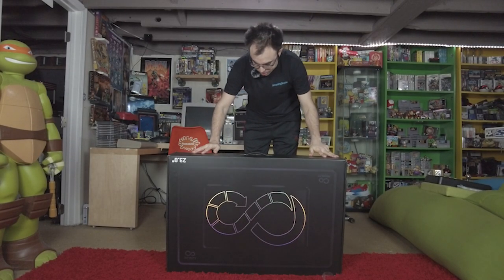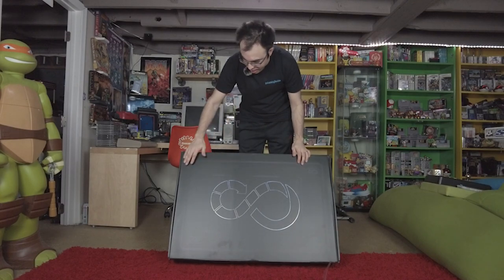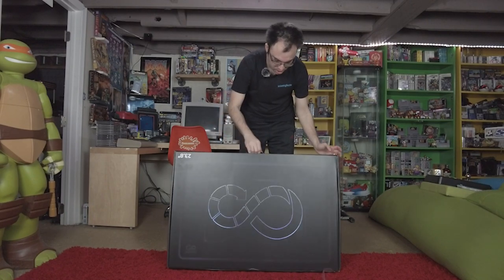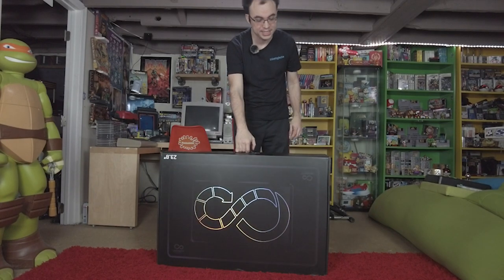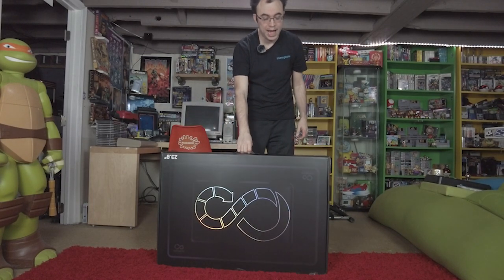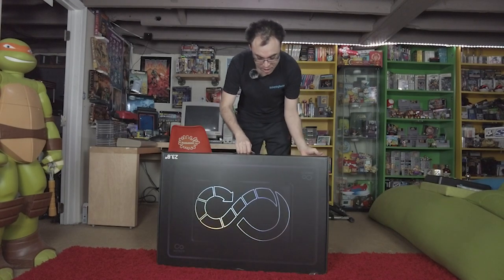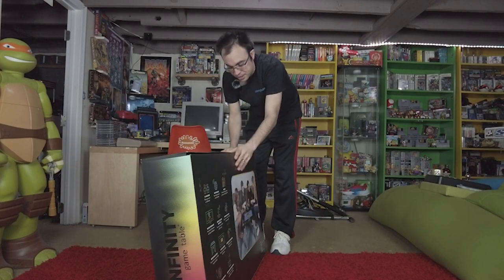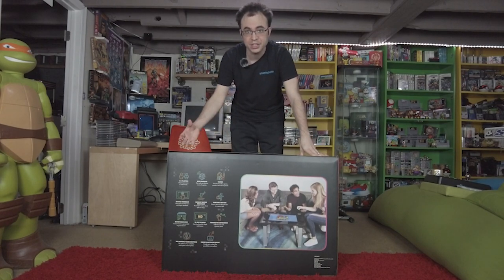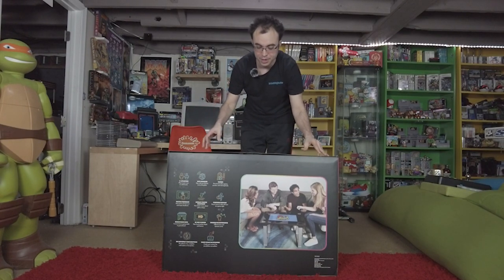Alright guys, here is the table. Let's take a second to appreciate this box design — it's showing you the table and the infinity logo right there, with a nice little handle on top so you can carry it because this thing is heavy. This is the 24-inch model but they do a 32-inch model as well. I'm actually getting that one too — though this one was sent by Arcade1Up for an early unboxing and review, I am an original Kickstarter backer so I have the 32-inch coming in as well.